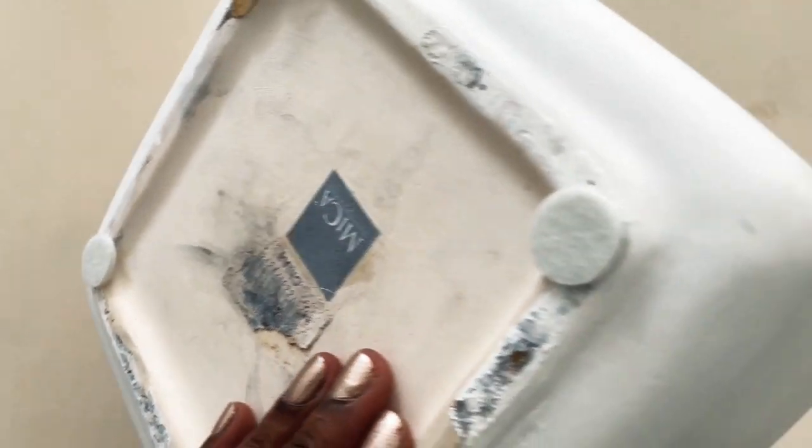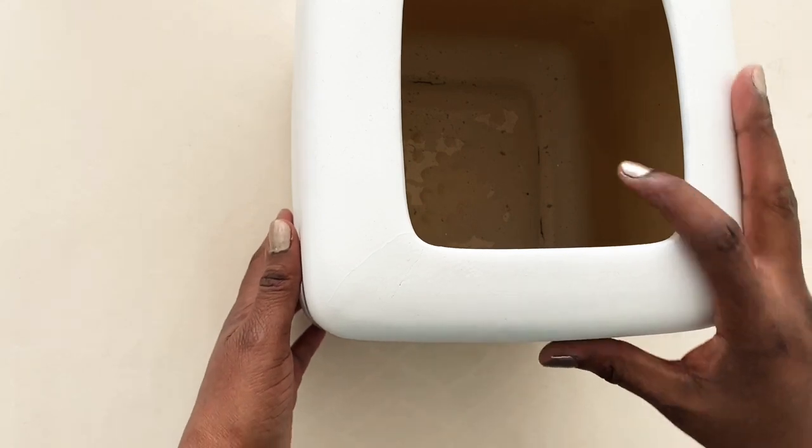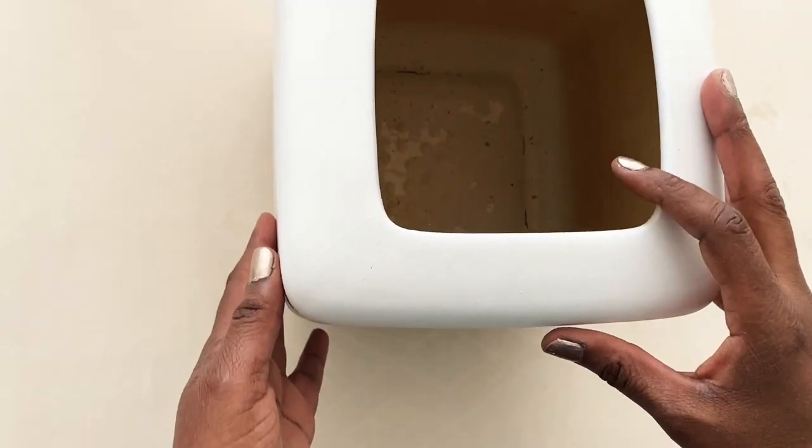So I decided to spray paint them white, and I think they have this perfect beautiful matte finish. I also placed protectors underneath just to protect the surface where I'm going to be using them.